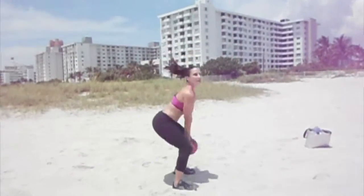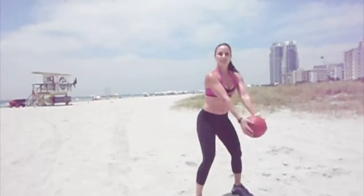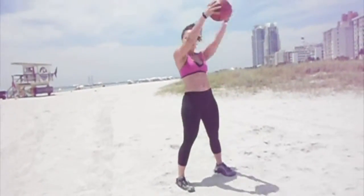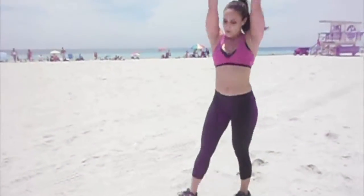If you don't have a medicine ball, you can also use a kettlebell or some kind of heavier dumbbell that you can hold on each side. You can also add a little bit of movement — squat lift, squat walk.